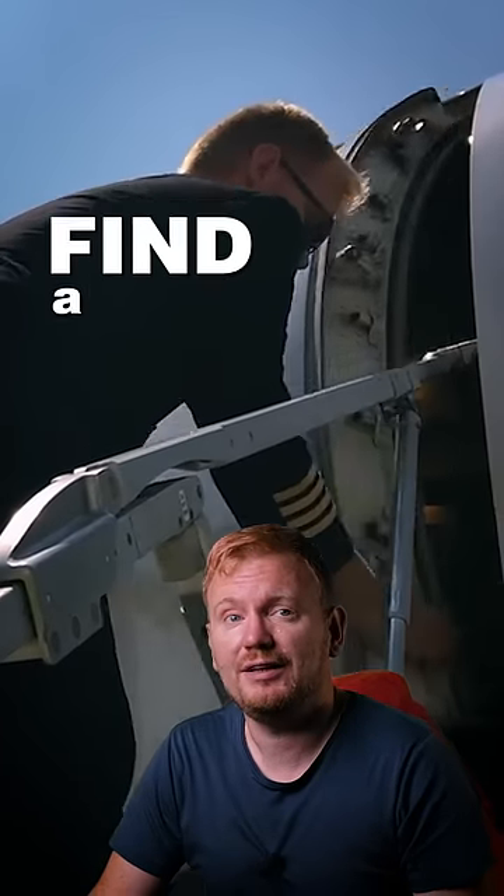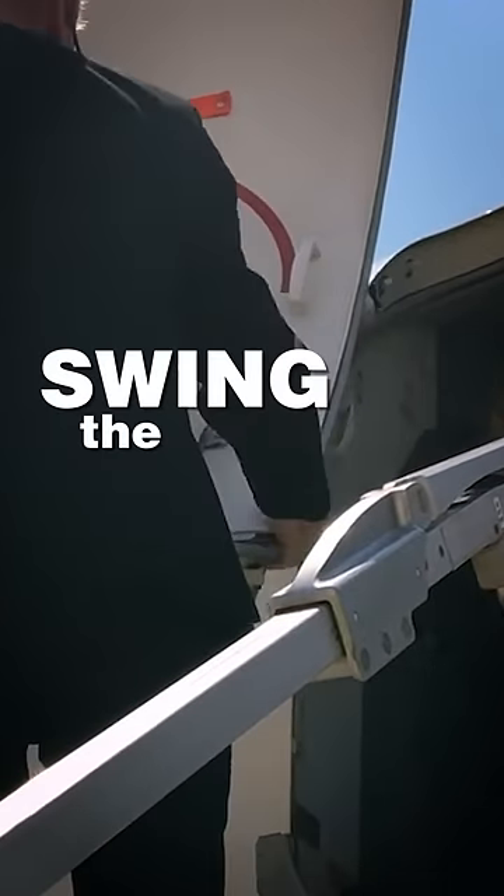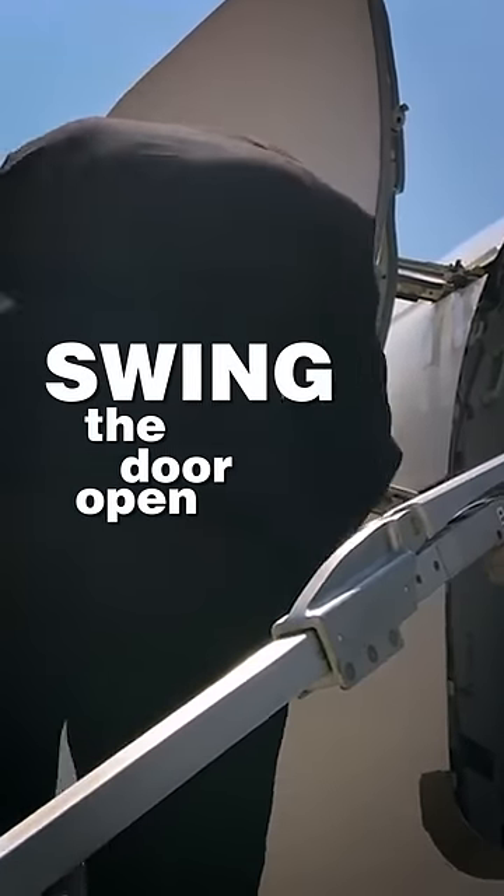The next thing is to find the handle on the lower inside part of the door. Grab onto that and use your left hand to steady yourself with the left guardrail, then swing the door open until you hear a click from the gust block. The door is now open and secure.